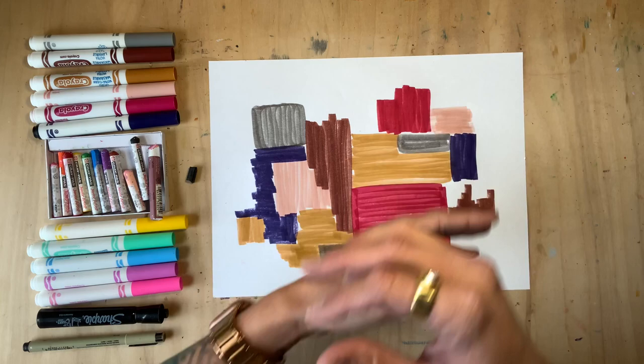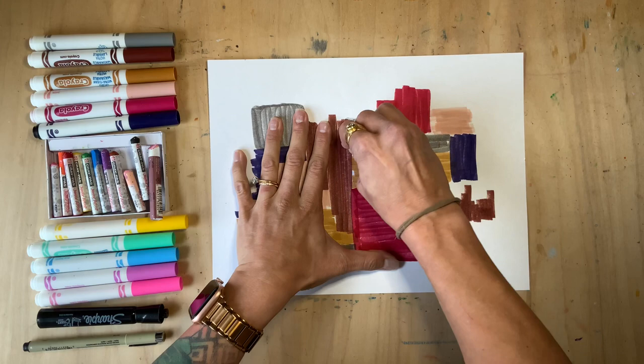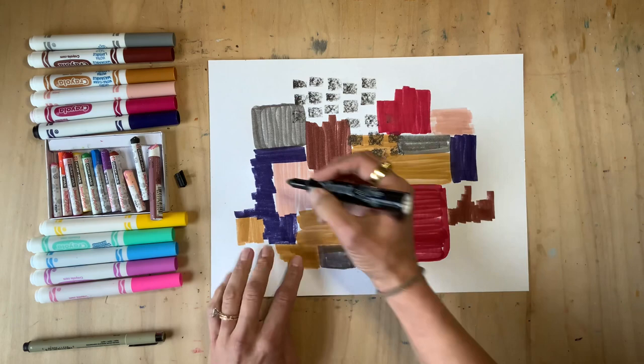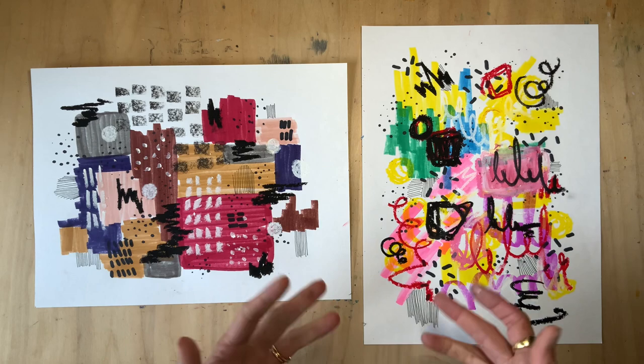The way you move and place your marks on the page will change how the piece behaves. I'm going to take this little crayon and make little marks — they're calling to me. I'll overlap and just make these little marks, and add a little bit of pepper. Let your feelings guide you.